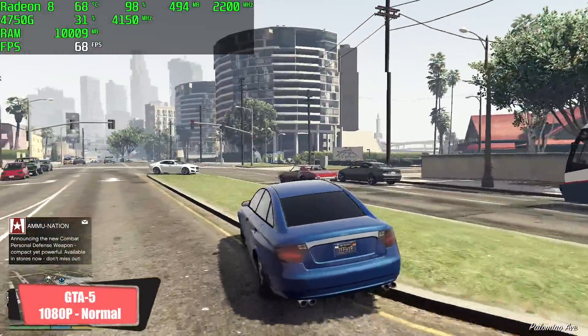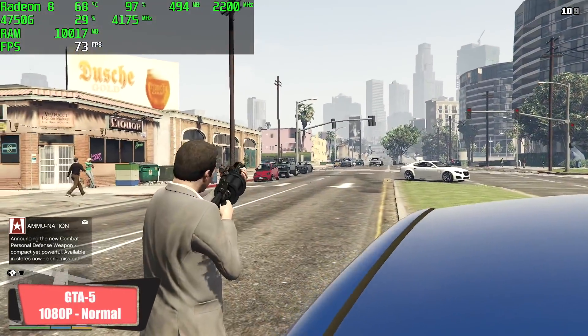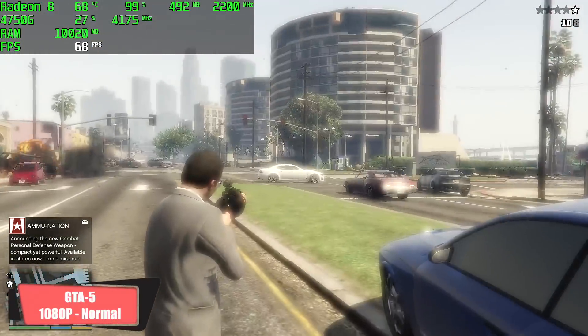GTA 5 at 1080p, normal settings — I think it did a pretty good job here. Average of 66 fps by the end of the run. If you just want to turn V-Sync on and play at 60, it'll do it just fine.